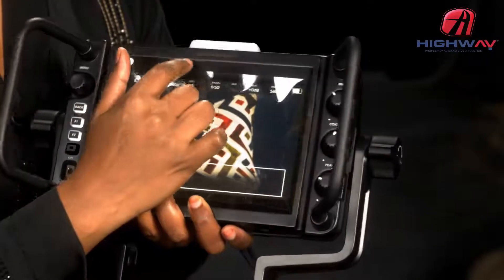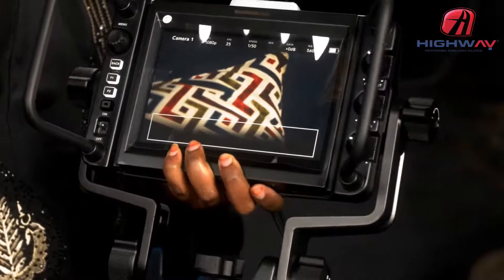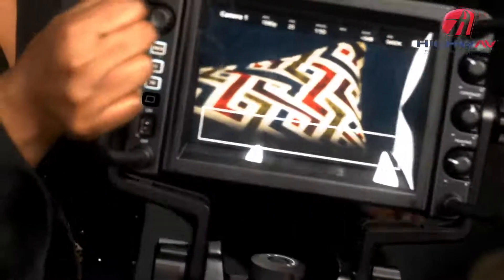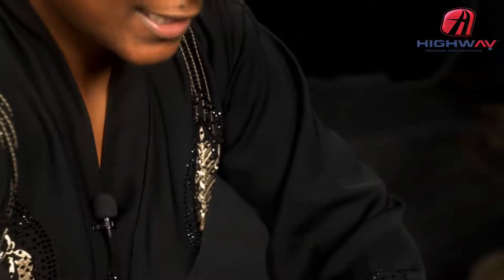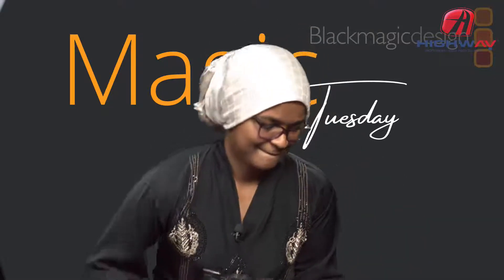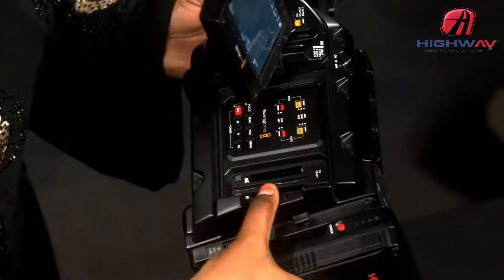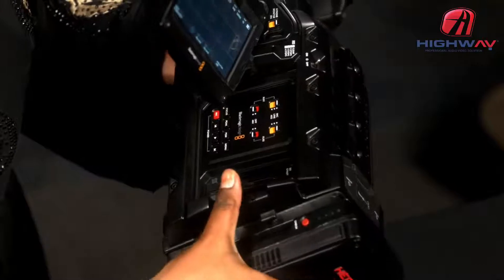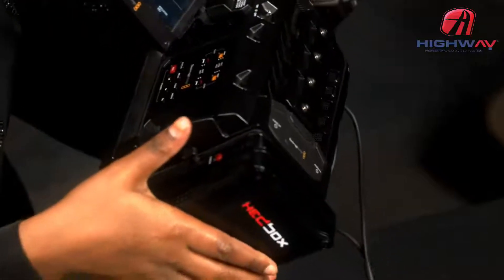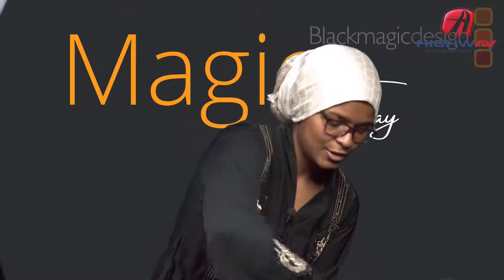There's also a small recording indicator light on this viewfinder — when the camera is recording it will illuminate here. The URSA Broadcast has two SD card slots, two CFast card slots, and a USB port, giving you many options for recording whatever you're capturing.